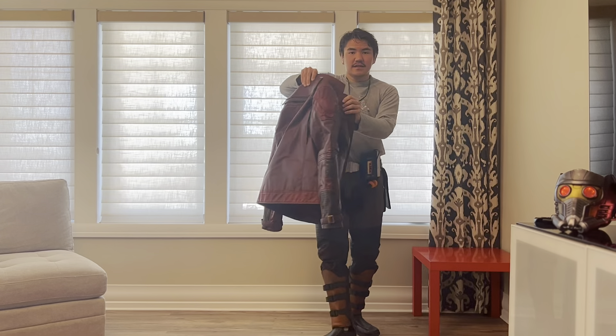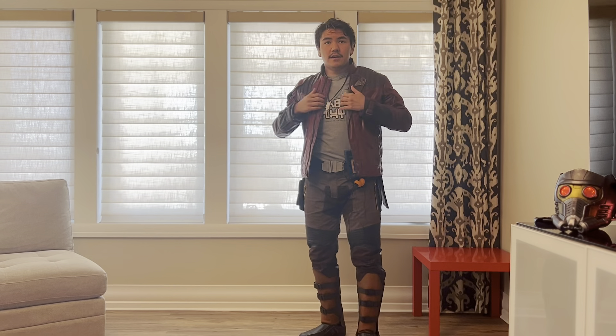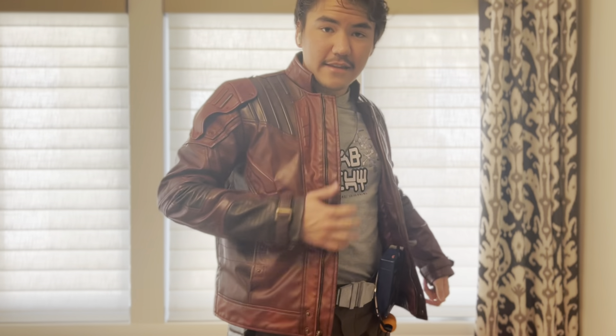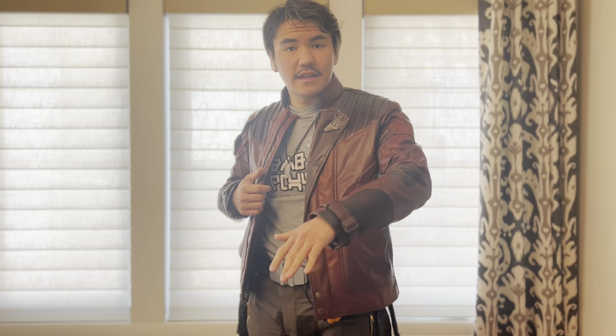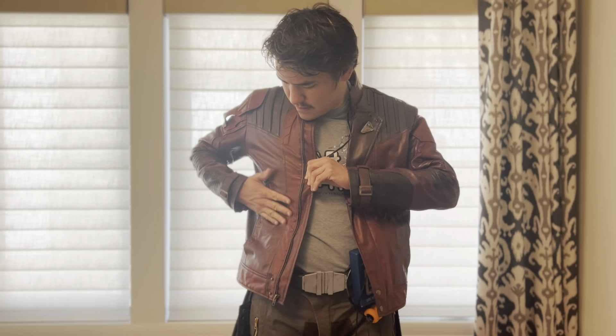Moving on to probably the most iconic part of Star-Lord: the jacket. This one is fully leather, which is not the most accurate to the movie because they used a screen-printed fabric for some parts — like the area that goes under the arm should be screen-printed fabric rather than leather. I've also seen cordura jackets that look really good too, so I may be upgrading to one of those. I also want to make Star-Lord's long coat version from Volume 2.